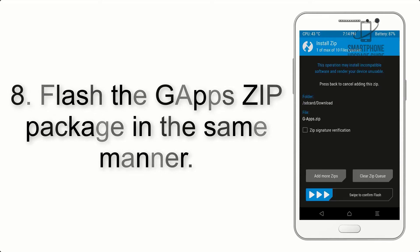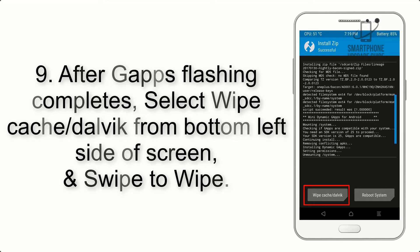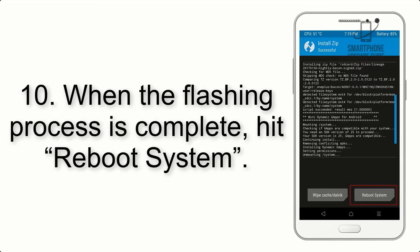Step 8: Flash the gapps zip package in the same manner. Step 9: After gapps flashing completes, select Wipe Cache and Dalvik from the bottom left side of the screen and swipe to wipe. Step 10: When the flashing process is complete...